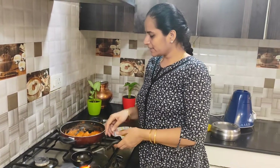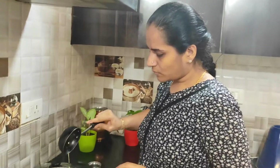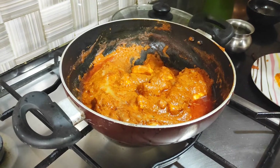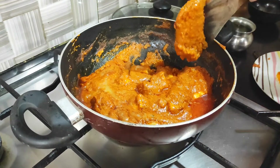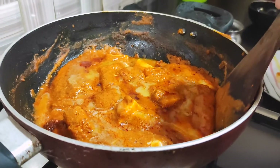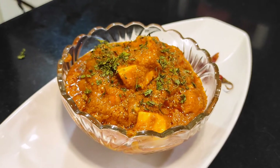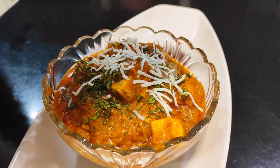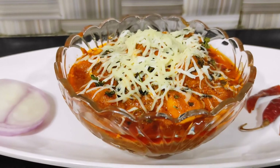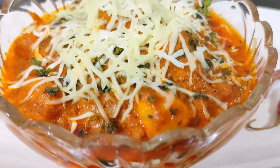We will put the butter in the pan and pour the curry into the serving dish. Thank you so much for watching.